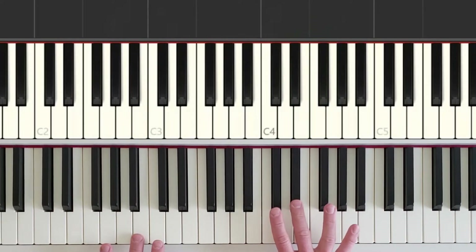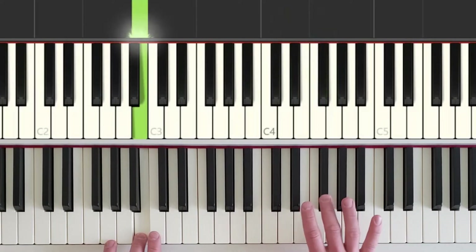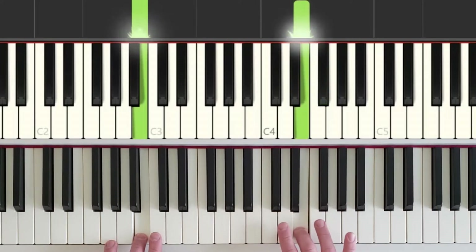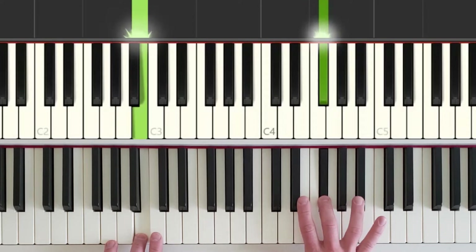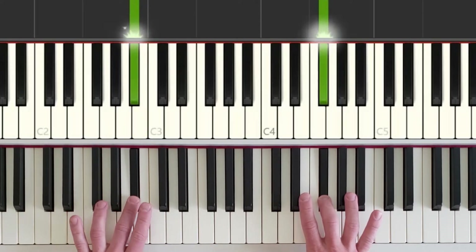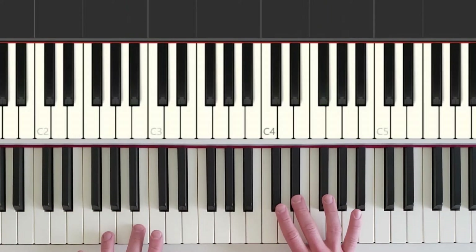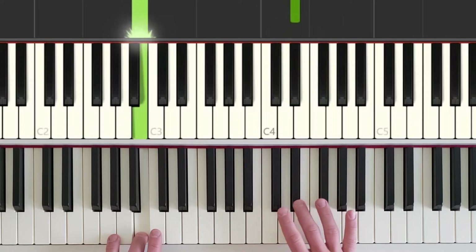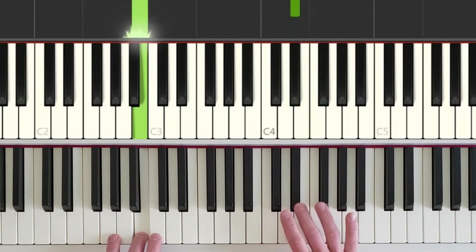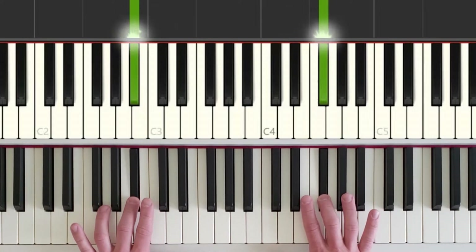Let's try that again. Hands together. Step up to a white key, step up to the nearest black key and repeat that. And now, once we're holding this, to finish off, the left hand steps down to play the nearest black key. Okay, and again. Hands together. Black key in the right hand, white key, black key. Do it again. And then the left hand finishes by stepping down to the nearest black key.